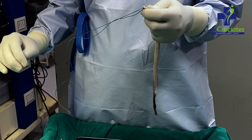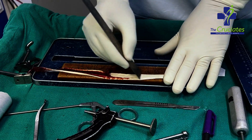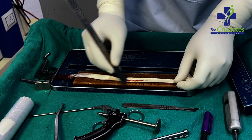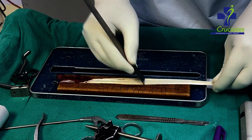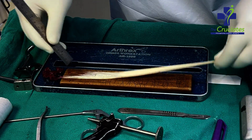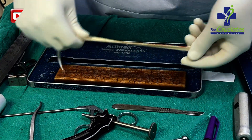Once you harvest the graft, the first step is to clean all the muscle tissue attached to it. Most important point to be remembered: never use a surgical blade for this purpose. I personally prefer to use the blind head of a metal scale.